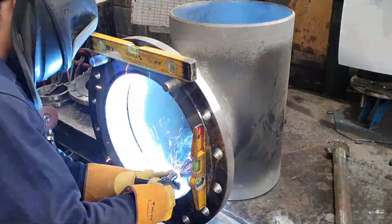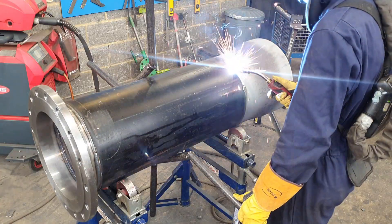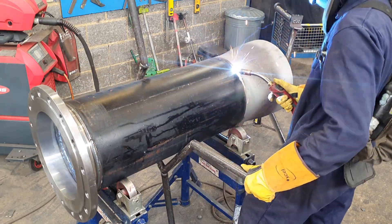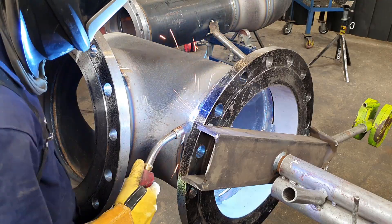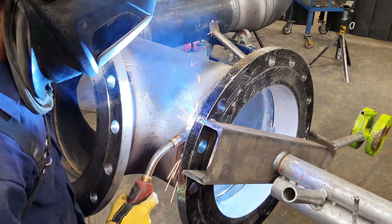Hello everyone and welcome back. In today's video I take a 16 inch tee and weld it onto a 16 inch elbow reducing down to 14 inch. So let's get this started.